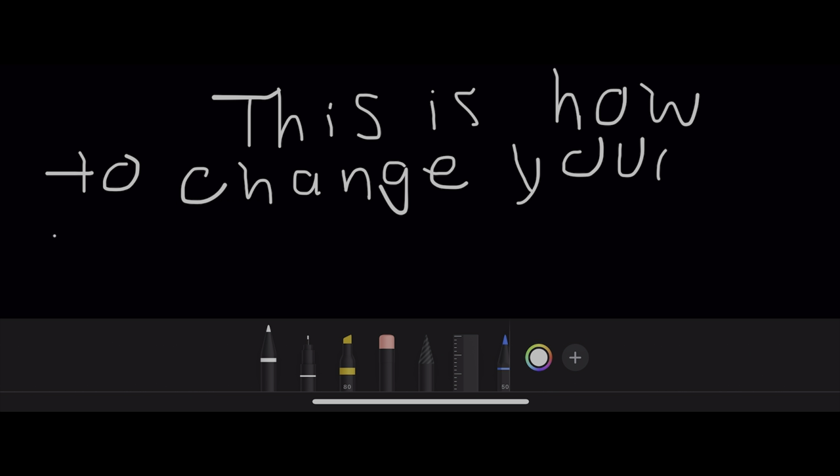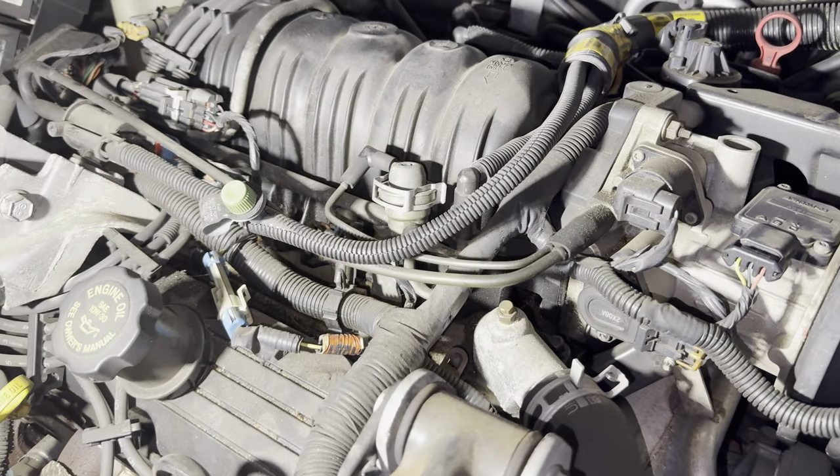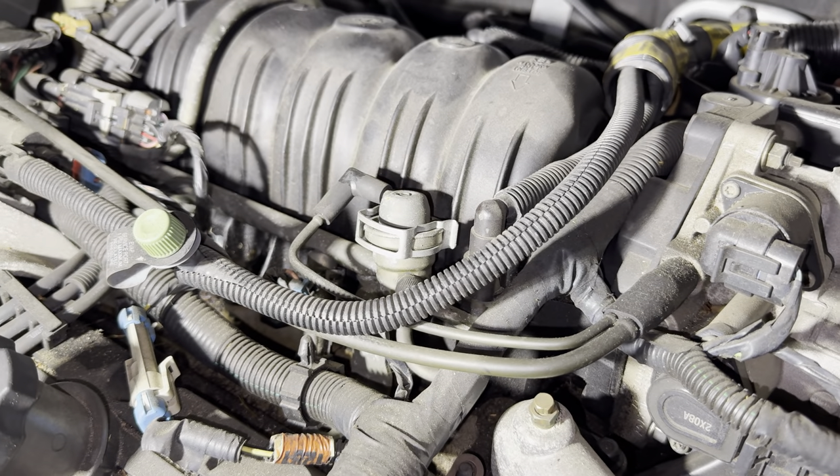This is how to change your fuel pressure regulator. If you've determined that you have a bad fuel pressure regulator, I will show you how to easily change it out.